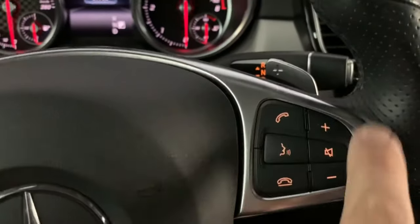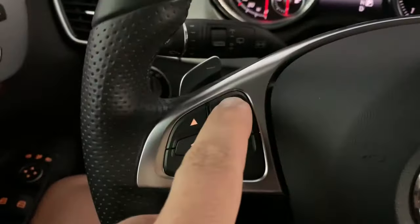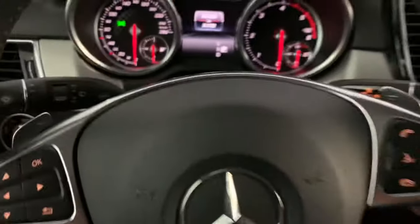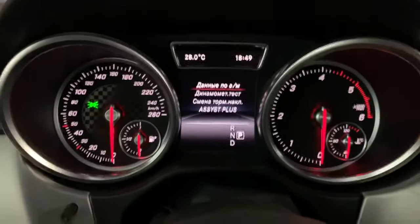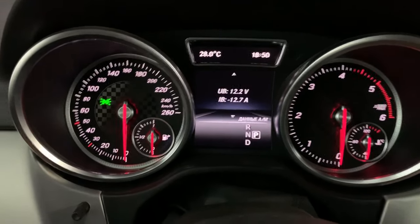The button location may differ depending on the year of your car, but the process is the same. Press and hold two buttons for three seconds, then press OK. You will see additional data appear.